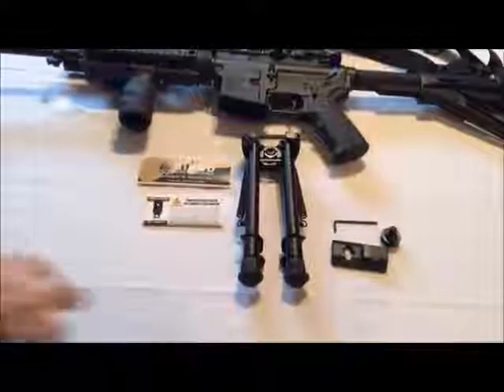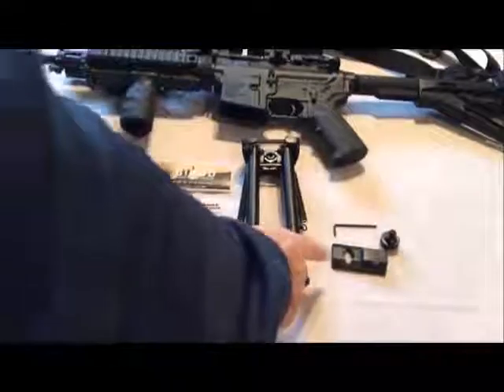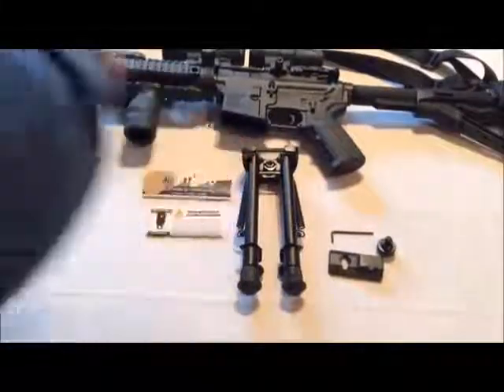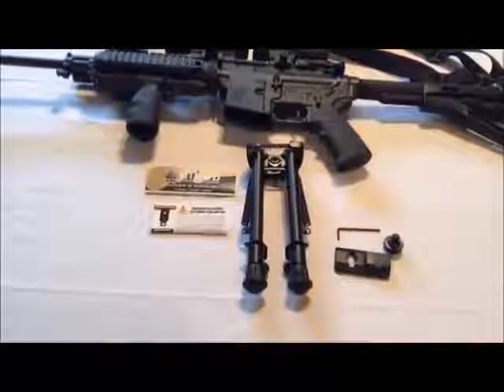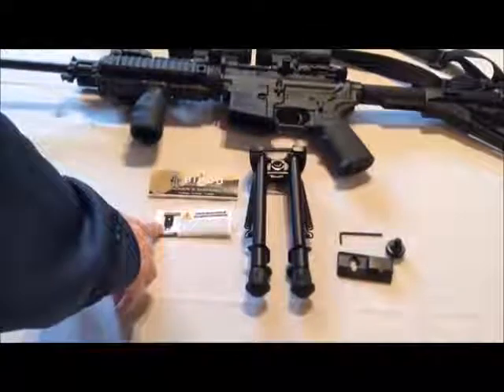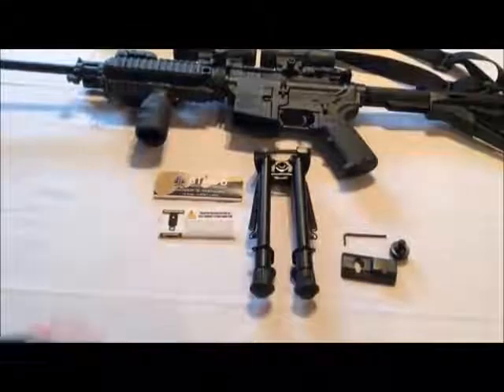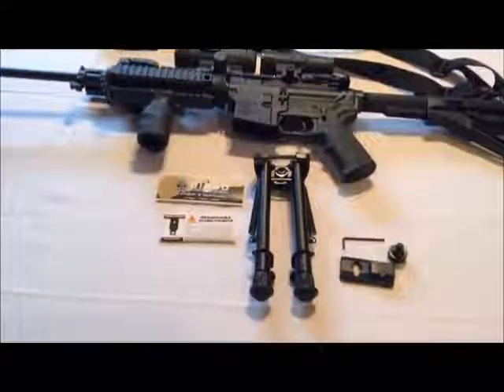Inside the packaging you'll find the bipod itself, a swivel stud kit, an allen wrench that you can use to tighten up the quick release for the picatinny rail, and instructions on how to install the swivel stud kit and how to install and use the bipod.